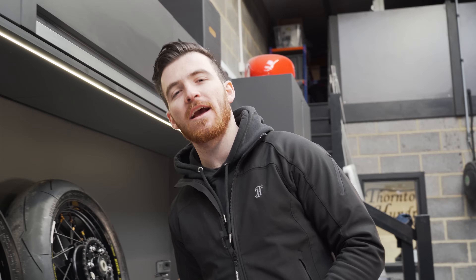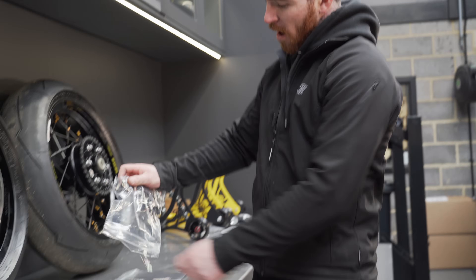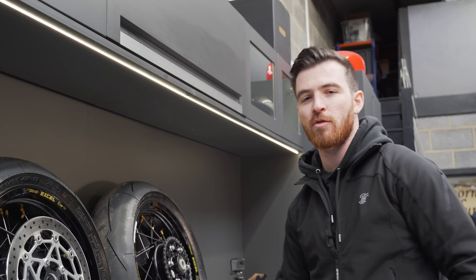It's time to fit the tire decals now. Shout out to Individual Graphics who sort us out with all of our custom decals. I've got to stick all of these onto the template and then, once I've done that and prepped the tires, I'm going to stick it all on. I think it's going to look sweet.